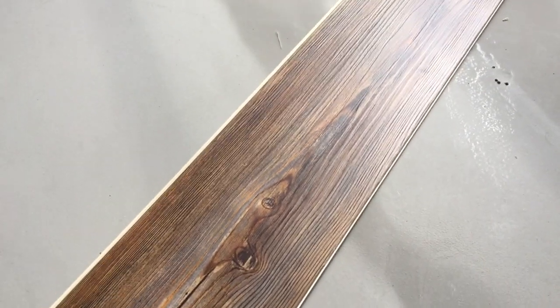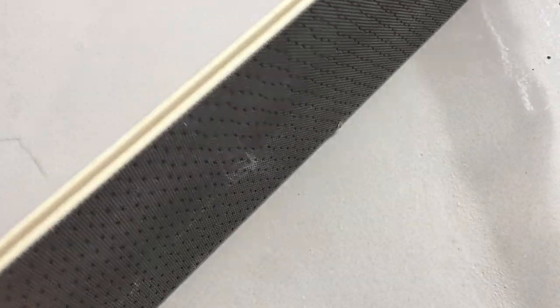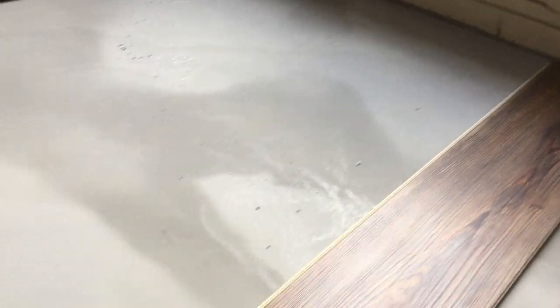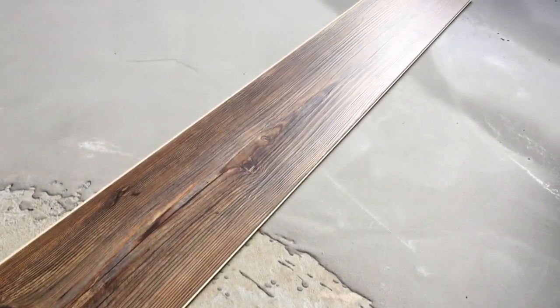That doesn't matter to me because it's going to be under the floor. I'm using this product from Lowe's — a vinyl flooring that has some texture to it, very pretty, and it's supposed to be waterproof. It's got a standard quarter-inch thick material in the middle — engineered vinyl flooring from Lowe's — and it's going to work out perfectly over top of any of these imperfections.